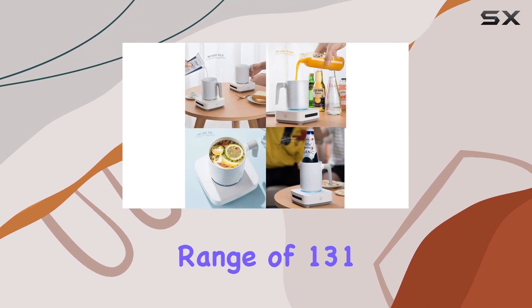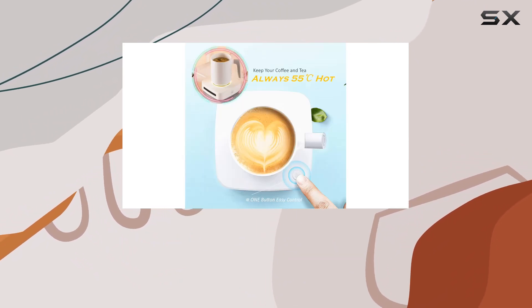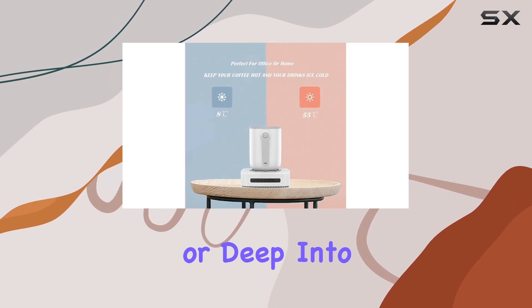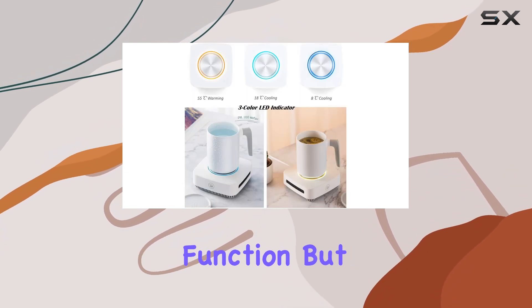With a temperature range of 131 degrees Fahrenheit — 55 degrees Celsius — you can say goodbye to lukewarm coffee woes. Whether you're engrossed in a work project or deep into a gaming session, your coffee will stay consistently hot, thanks to the FNOCO warmer function.